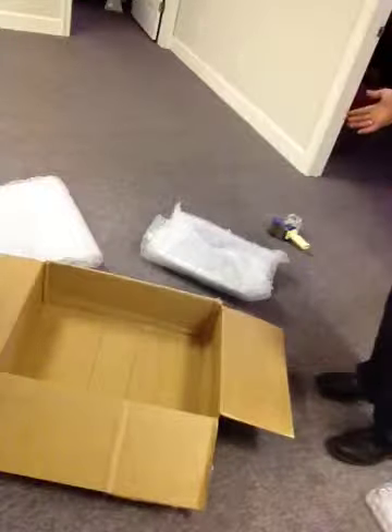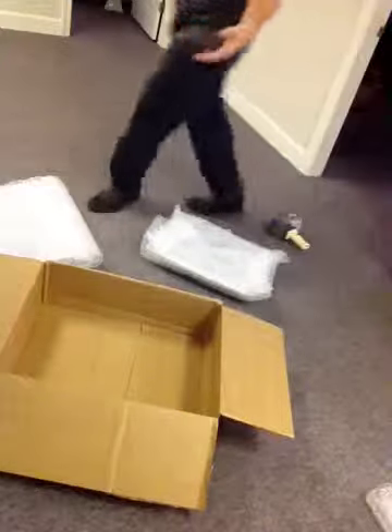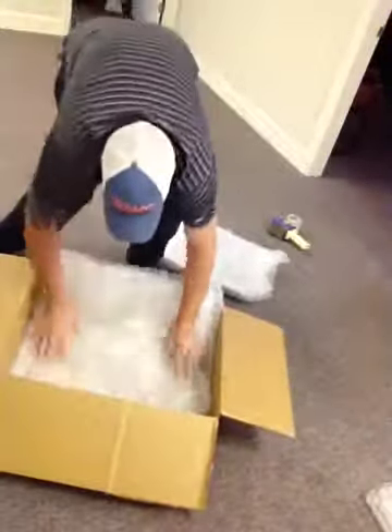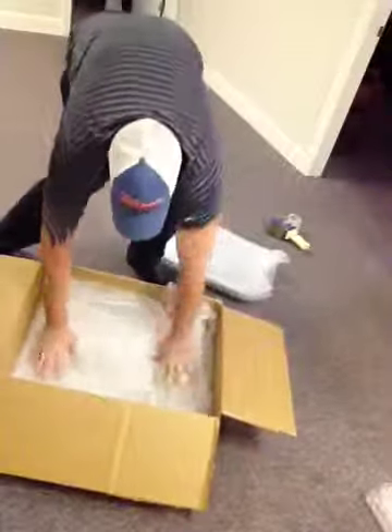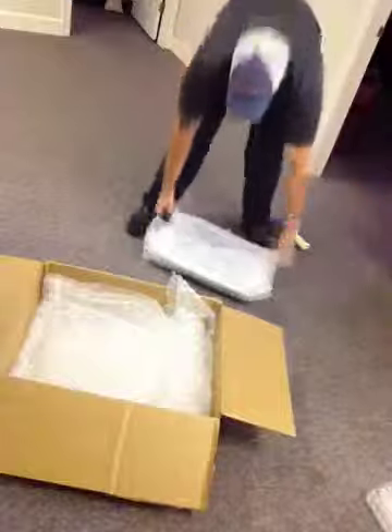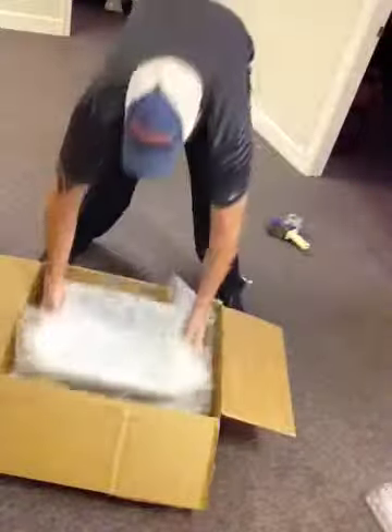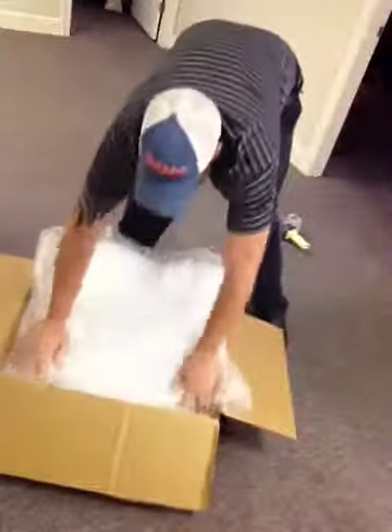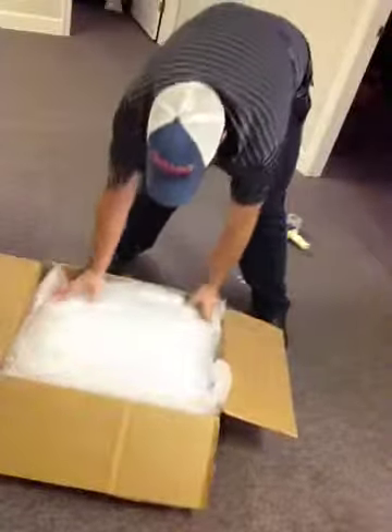Now we don't stop there. Next is the box. You don't want to send a monitor in a box five times too big for the monitor. I've got a decent sized box here that I think will be right for this monitor. Another four or five layers of bubble wrap on the bottom. I place my monitor screen up, then another layer on top that fills in all the edges.